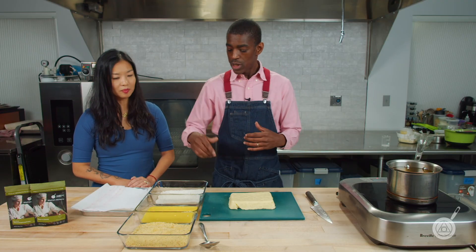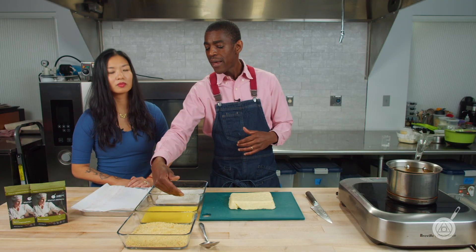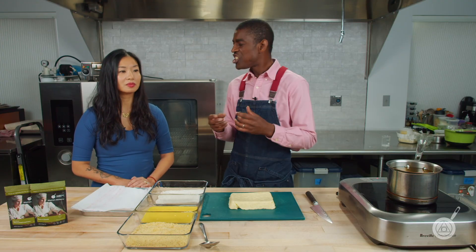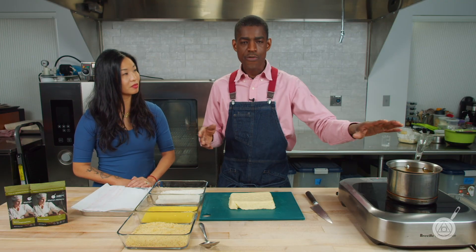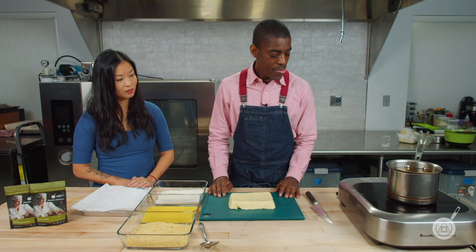What we're going to do is a double coat — flour, egg, breadcrumbs, then back again. Because what we want is a nice coating where none of that cheese is going to seep out. That's very important. Otherwise your fryer oil will be a mess. I definitely recommend that.